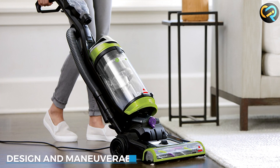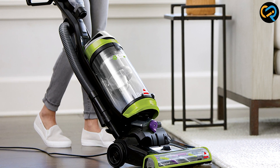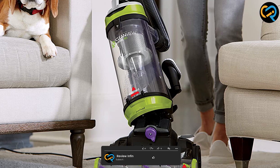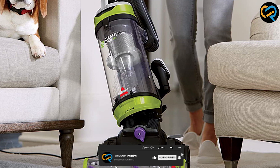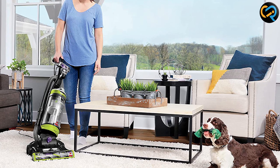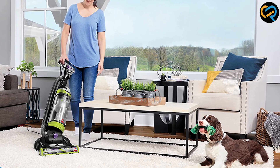The Bissell 2252 CleanView Swivel Upright Vacuum boasts a sleek and modern design that will complement any home. Its lightweight construction makes it easy to carry around, and the swivel steering allows for effortless maneuverability. Whether you are navigating tight corners or reaching under furniture, this vacuum makes the task a breeze. Its compact size also ensures convenient storage even in smaller living spaces.